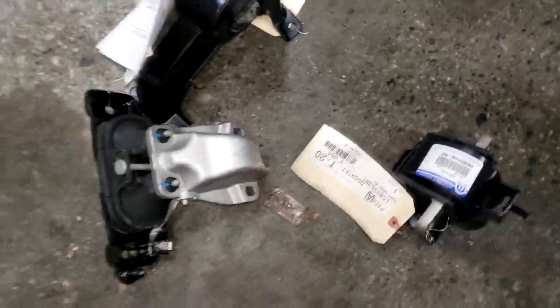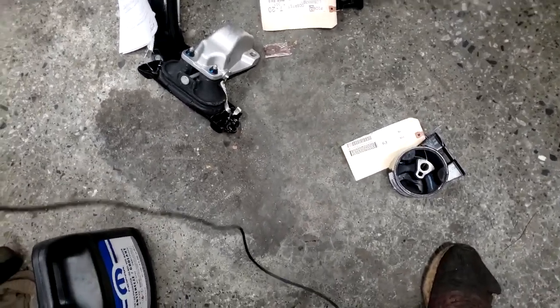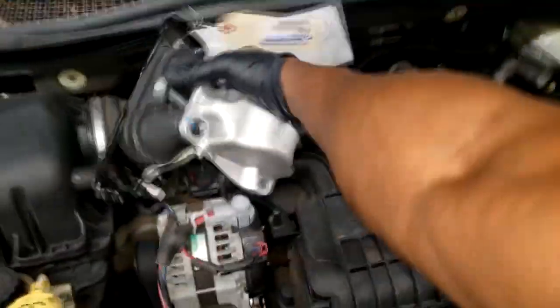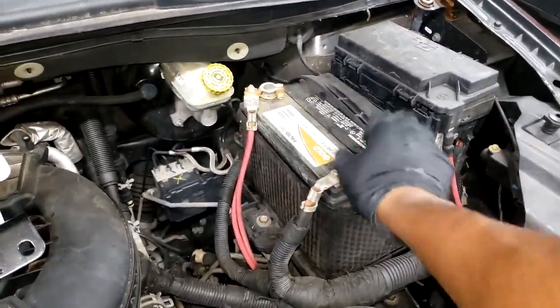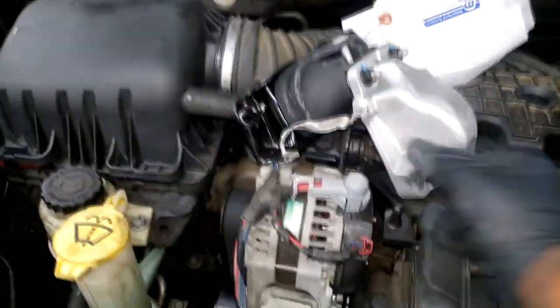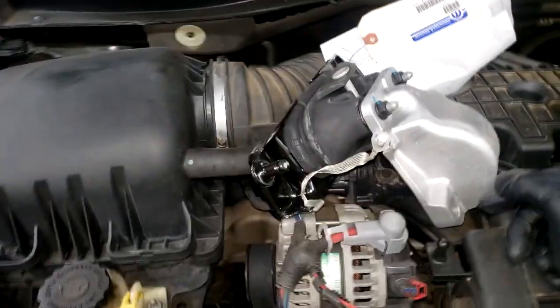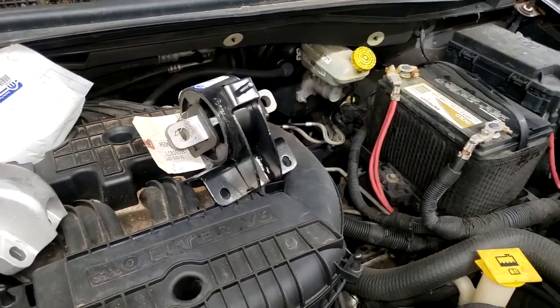Welcome back to the channel, guys. We're back with this Chrysler Town and Country. What we're getting ready to do is replace the motor mount — it's Part 2. I didn't have all the parts ready, so this is Part 2. We're gonna start up top and do the transmission mount and the upper side mount, then we'll do the two lower mounts when we're done with those.